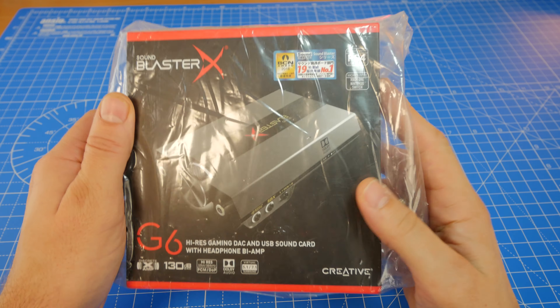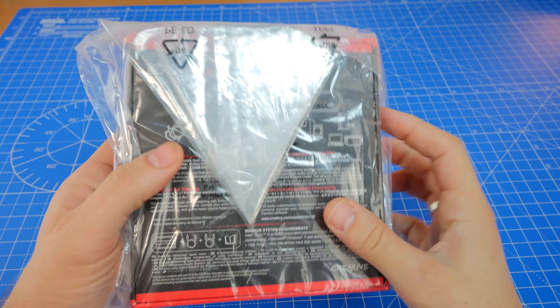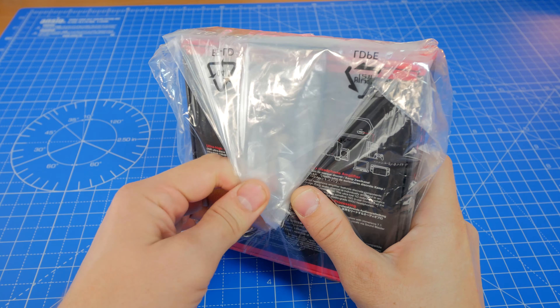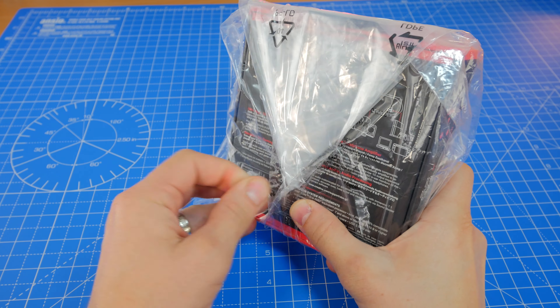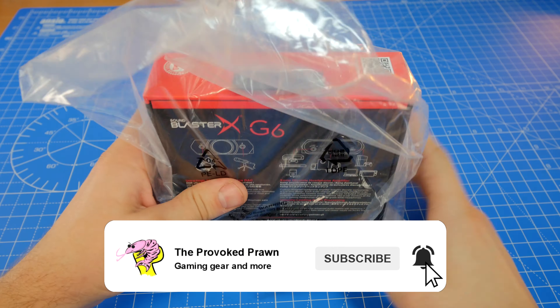This is the Provoked Prawn and this is the Sound Blaster X G6. This is a high-res DAC for PC. It also works with Nintendo Switch, PS4, Xbox One, and potentially other devices too.